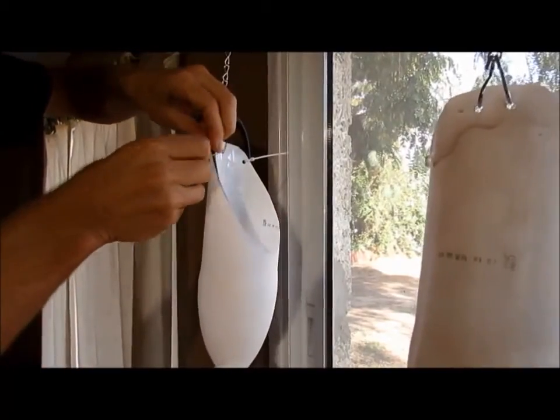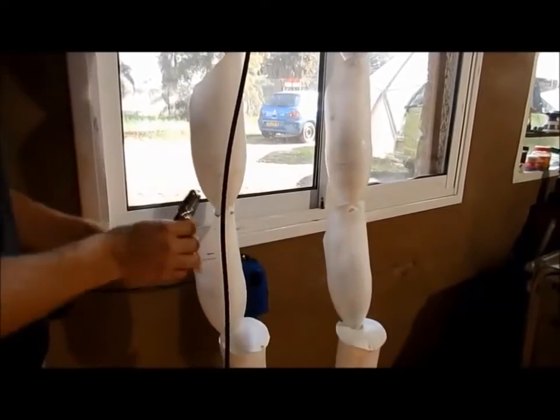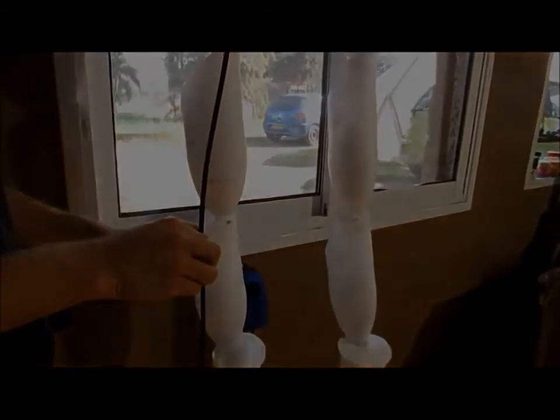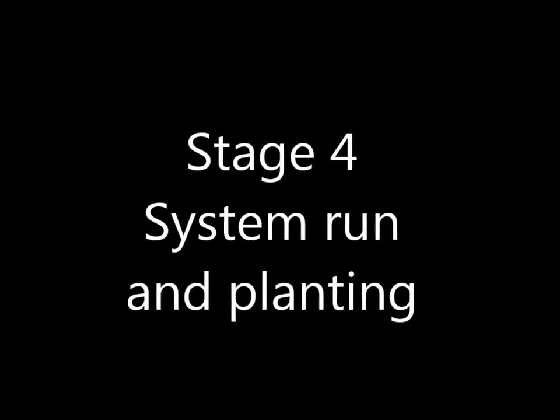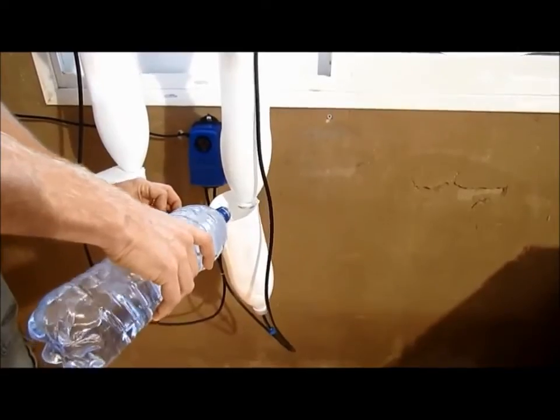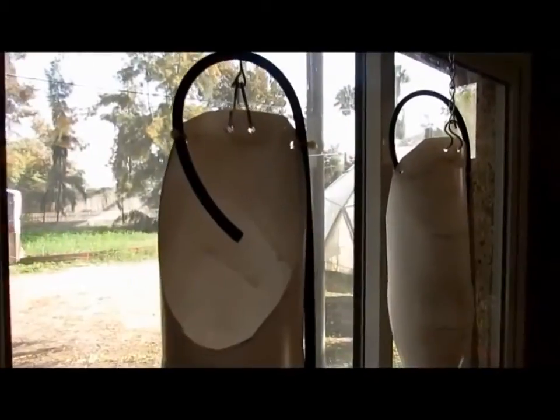You can hold the pipe with small zip ties, and add another one at the lower bottle just to keep it neat. Before planting, let's make sure the system is working. Fill up the water reservoir all the way, hook in the pump to electricity, and see if water rises up. If not, give it a little help with suction.